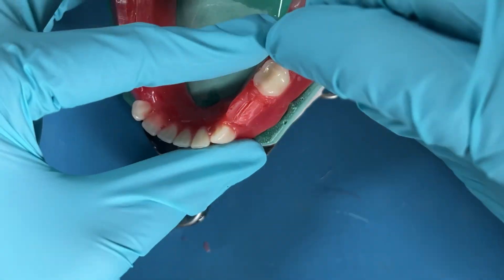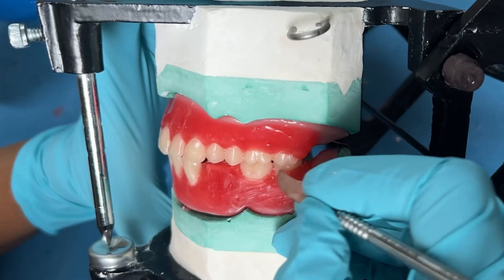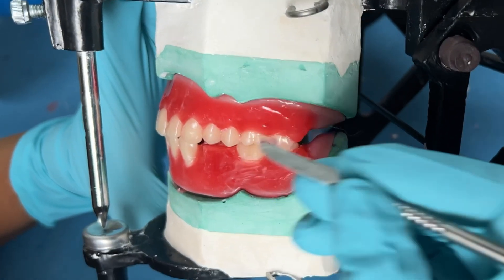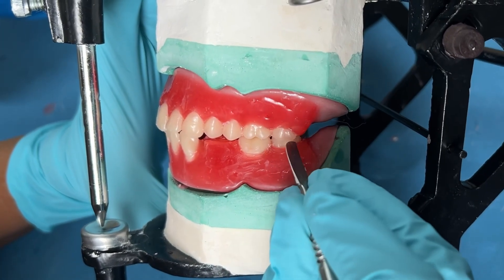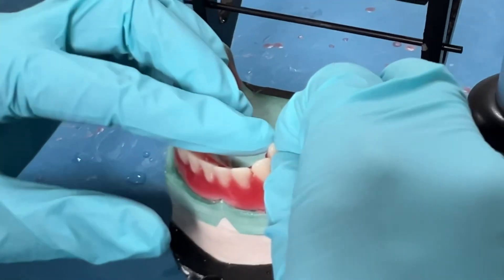The second molar is set in a similar manner. If you have got the key of occlusion correct, then automatically the rest of the mandibular teeth will align perfectly. Move on to setting the mandibular first and second premolars.